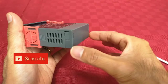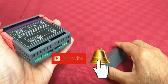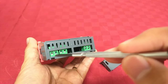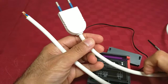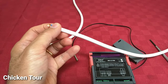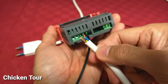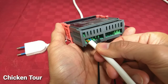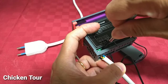This is our 220-volt thermostat. Let's open the cover at the back. It has terminals 1, 2, 3, 4, 5, and 6. Terminals 5 and 6 are the relay. Terminals 1 and 2 are for the power cord or power supply. Terminals 3 and 4 are where we attach the probe — the sensor. Connect the power cord to terminals 1 and 2.